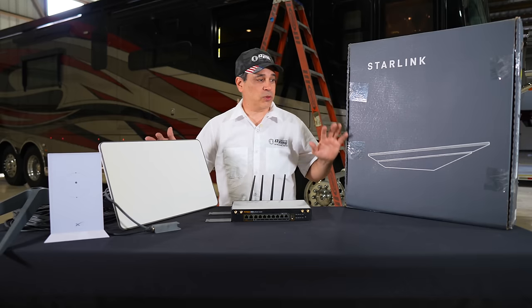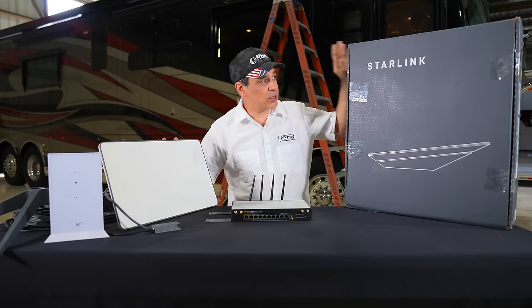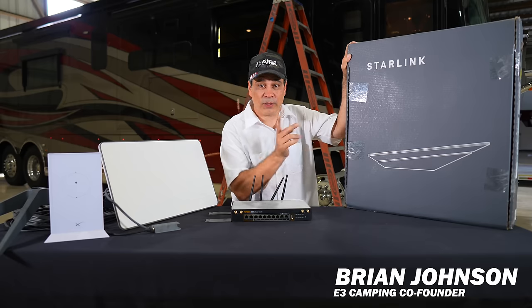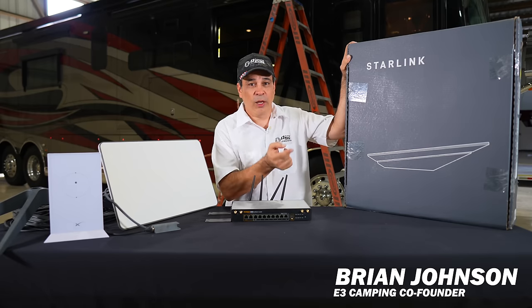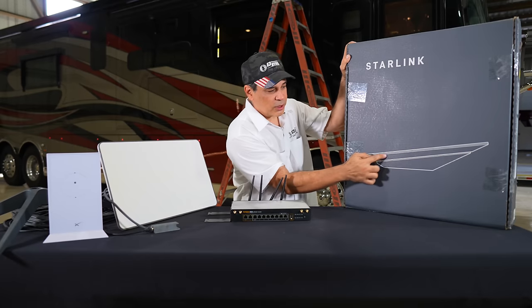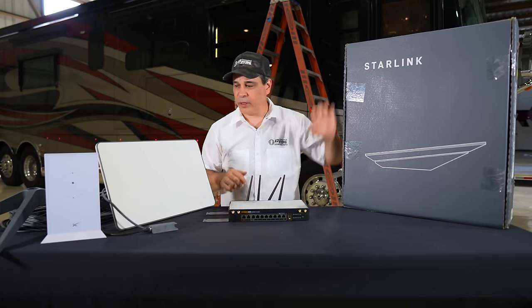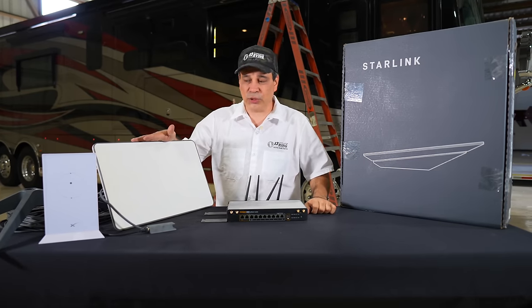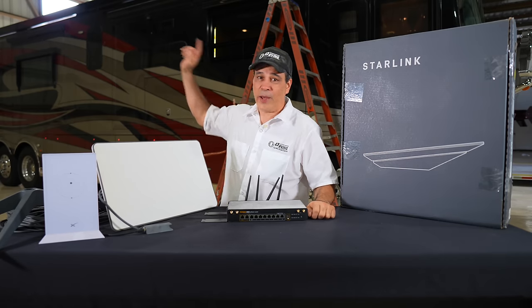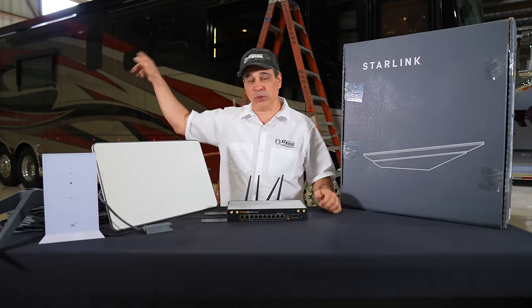Basically what we're doing is we're installing the newest Starlink high performance dish — I'm going to open this up in a second and show you what we're doing. That's going to go up top and tilt somewhat towards the front of the coach. Then we have our old Gen 2 Starlink, and that one's going to get installed on the back of the coach, tilted a little bit towards the rear.